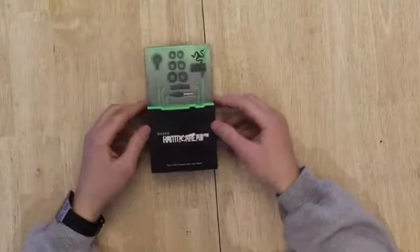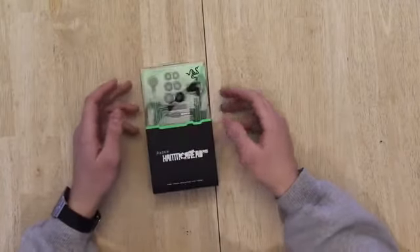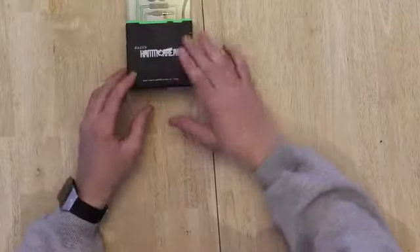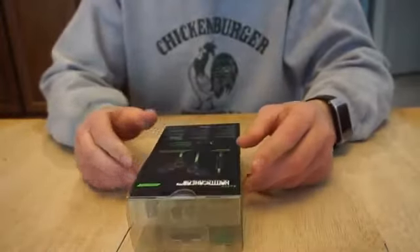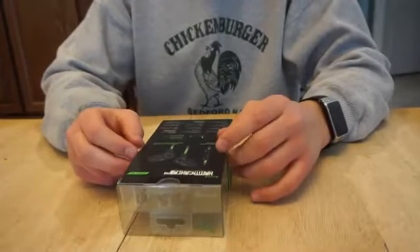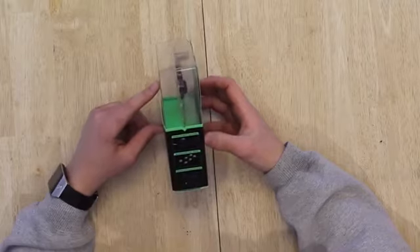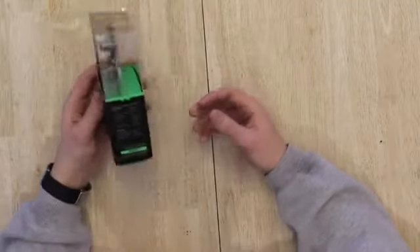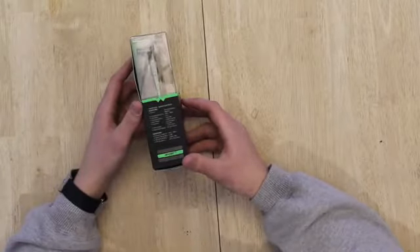We have the Razer Hammerhead Pro Edition earbuds, which work as both gaming and music in-ear headphones. They feature an omni-directional microphone, compatibility with iPhone, Android, and computers, and come with multiple ear tips. Features include passive noise isolation, enhanced bass, and superior clarity.